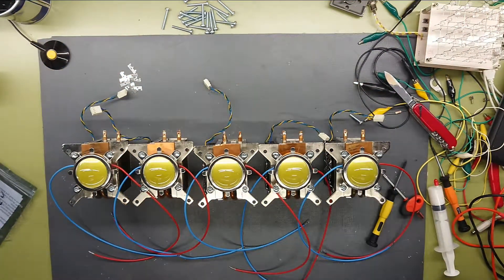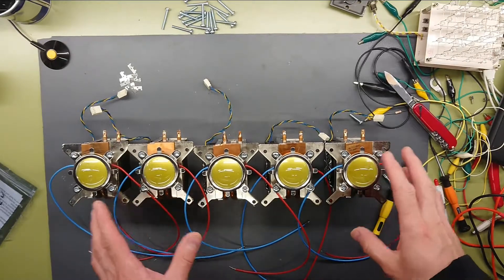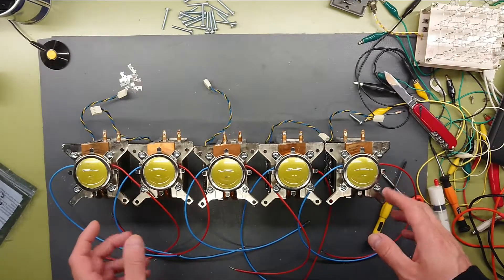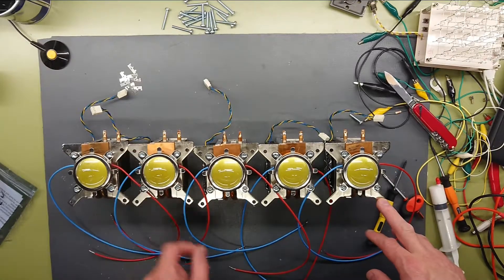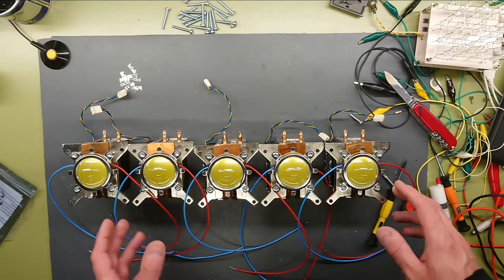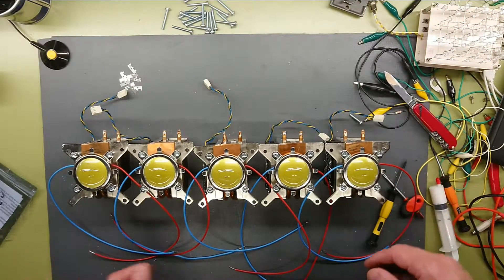I hope you enjoyed seeing the few problems I had assembling these and the pitfalls there were, especially with the conductive paint on the reflectors, but also that the heatsinks didn't quite fit. But that's how it is when you want to reuse parts that you have lying around — you have to adapt, overcome, survive. Until next time.